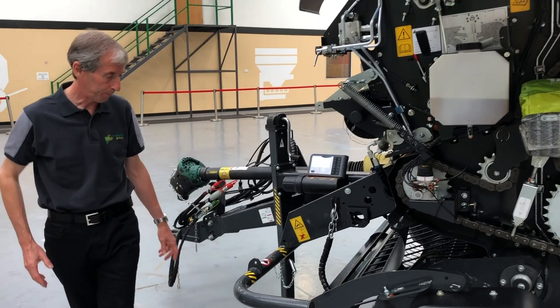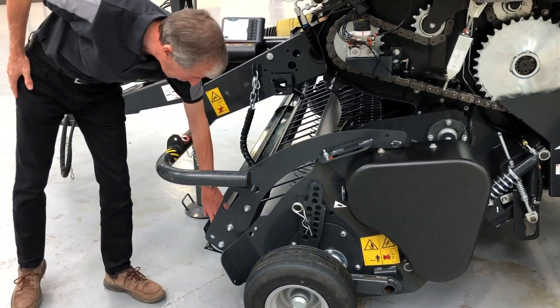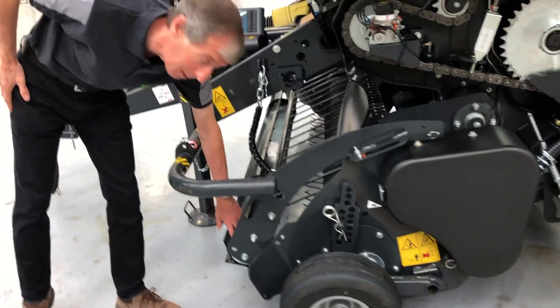Looking at the crop press, it has a big range of movement. Internal bearings on the rollers ensure there's no chance of crop wrapping into the bearings.